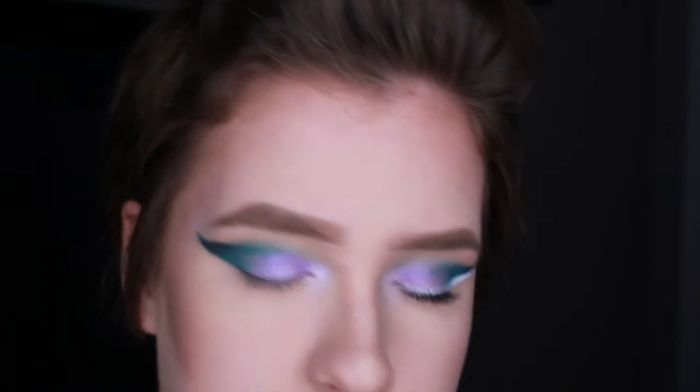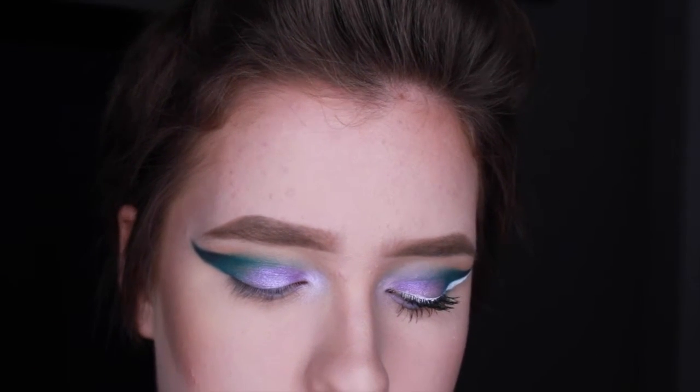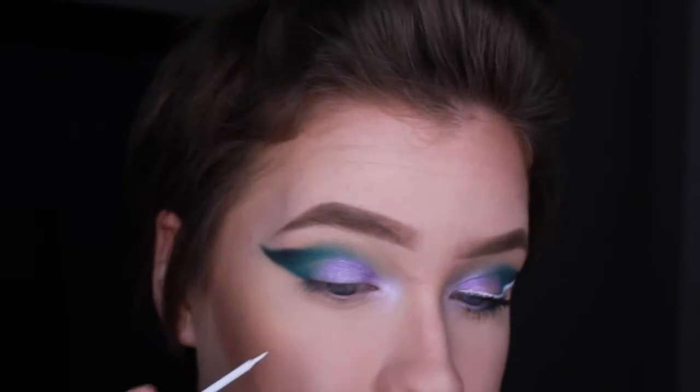I'm now going to take NYX's white liquid liner and create a really dramatic wing that just follows my pre-existing shape.